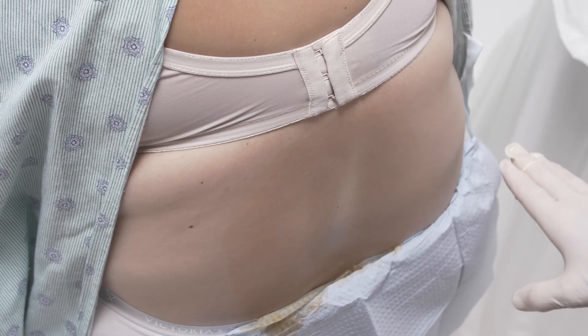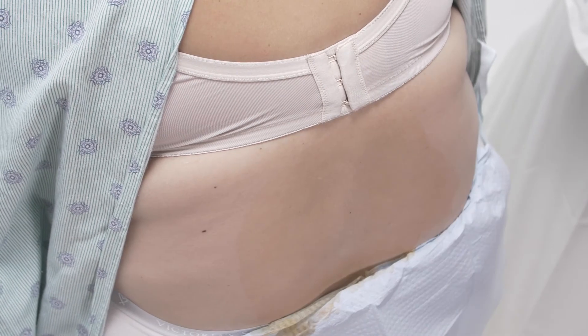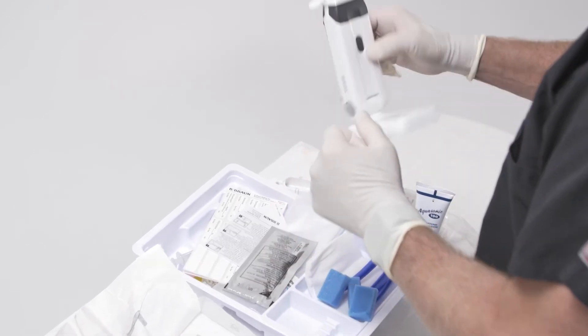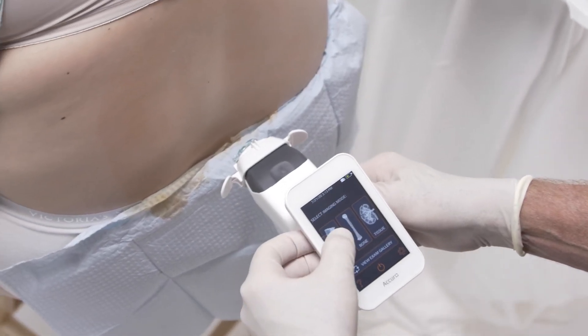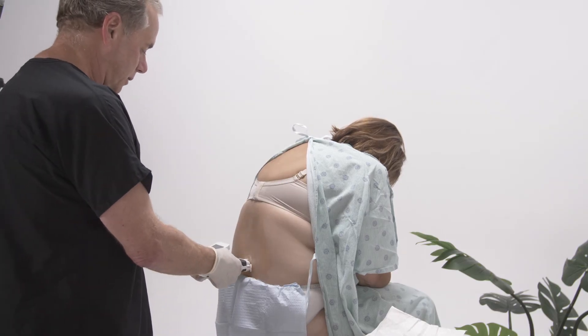I have previously palpated the iliac crest, so we're going to go parallel to that area. I'll put the needle locator on and you'll hear it click into place. We're in sleep mode so we just touch once, and we'll come up with our icons. We'll hit spine mode — so we're ready to scan now and apply it to the skin.